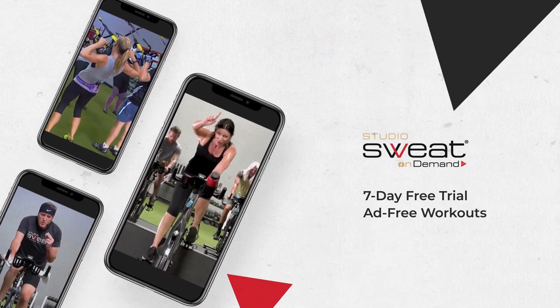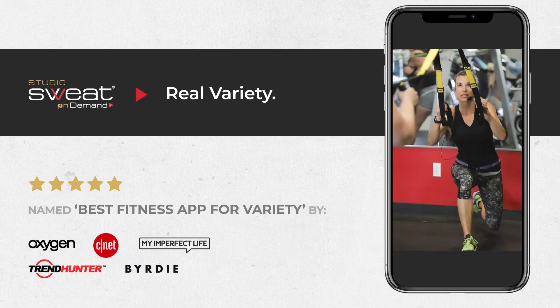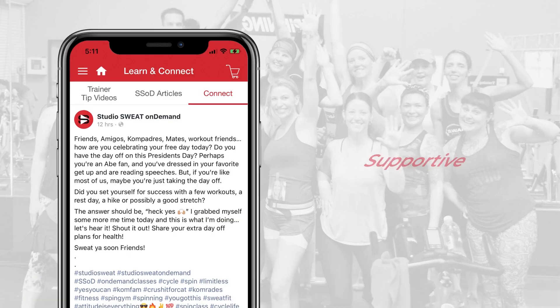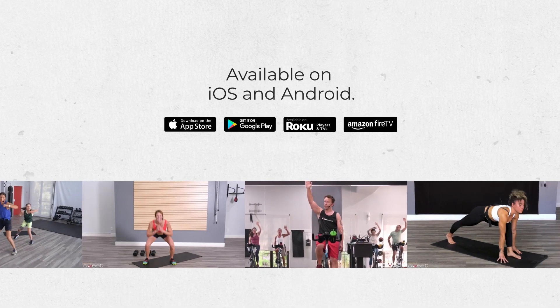Get even more Studio Sweat On Demand with our 7-day free trial. We've got a huge library of live and on-demand workout videos, all filmed in our studio and featuring real people just like you, not to mention a super supportive community of members around the world. Download our app today.